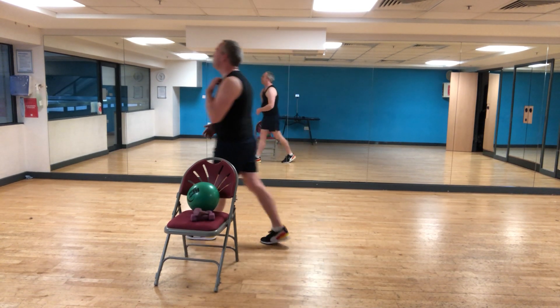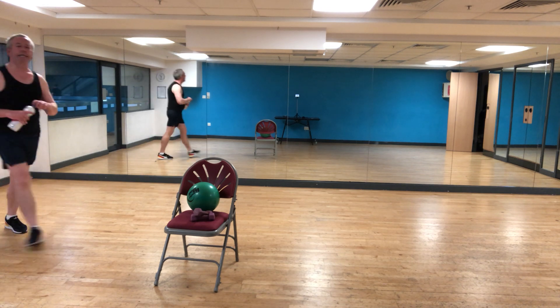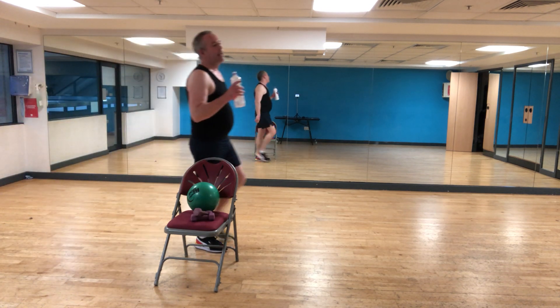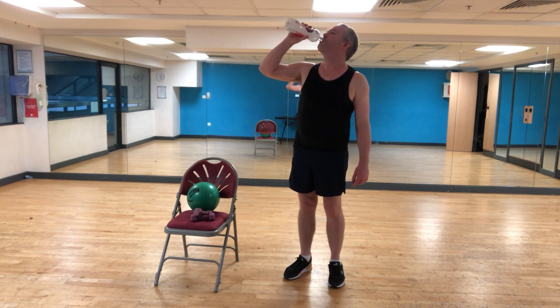Grab some water — I'm going to lead by example and take a little water break here in my air-conditioned studio. Water break is always good.